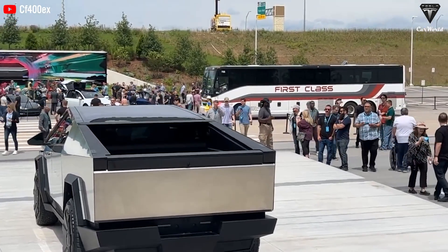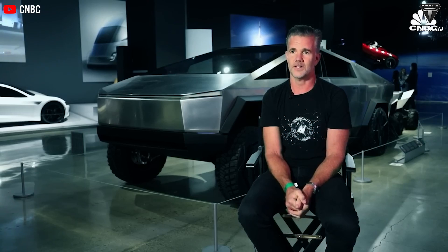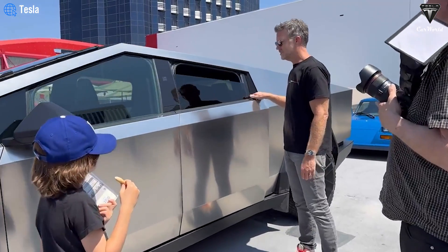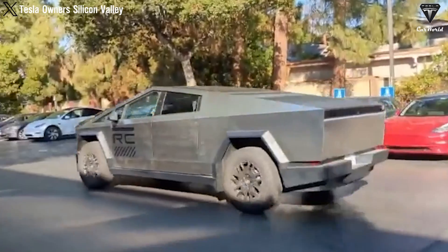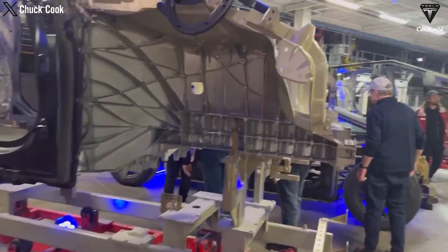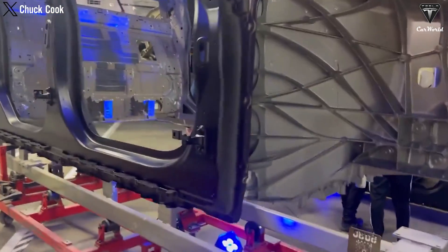Then, as demand gradually increases, they can increase power and sell to those who are still skeptical and want a wider range. The option to expand the range is likely to be offered only to early adopters of the original truck, because Tesla knows they are willing to spend more money than necessary. However, it will be difficult for Tesla to increase the number of batteries in the Cybertruck, because adding more batteries will prolong manufacturing time and increase the cost of each vehicle.